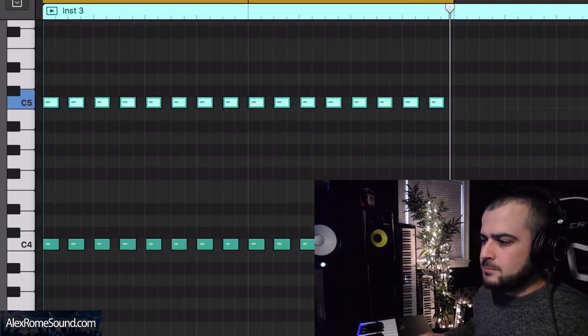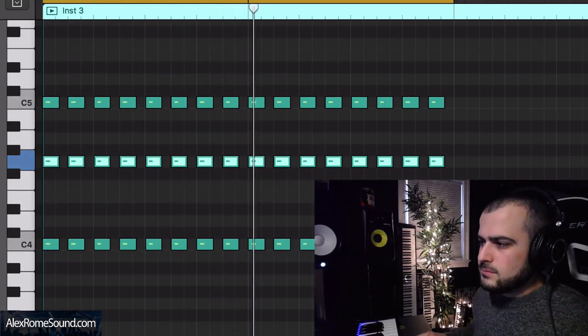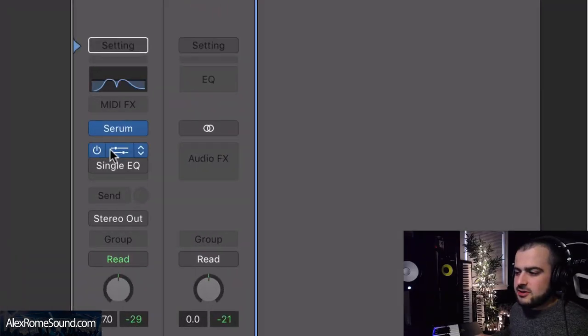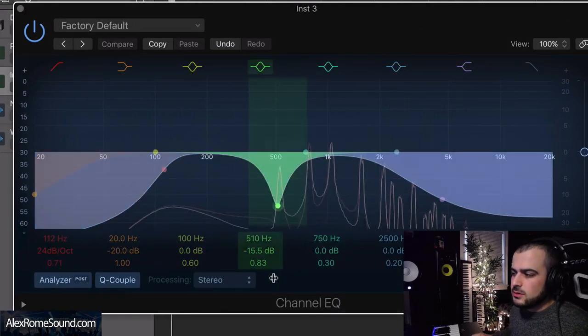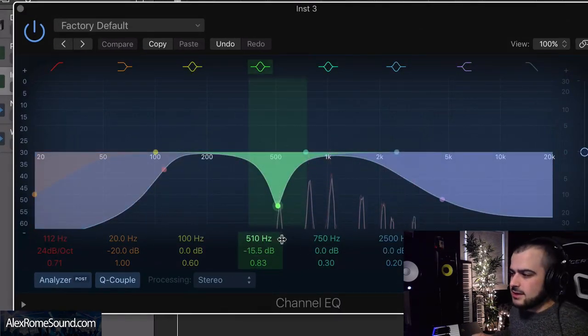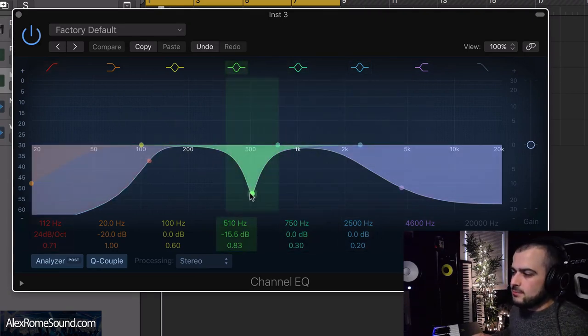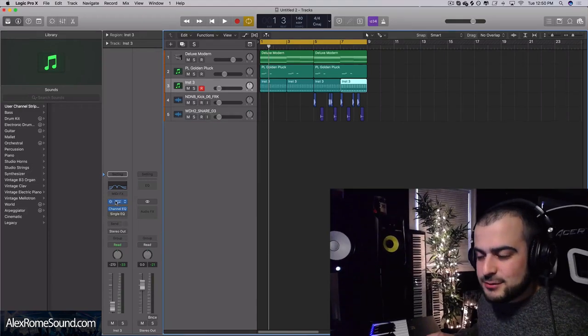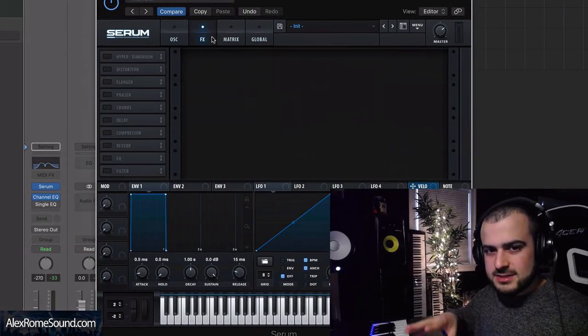I just copied and pasted those notes and put them an octave below, then I'm going to copy and paste them again. We're going to add a Channel EQ — the filtering I have on this EQ is going to make our sound sound like that. If you're in FL Studio or Ableton, just slap on the basic EQs in either of those DAWs and make your filtering look like this. The next thing we're going to do is really beautify the sound.